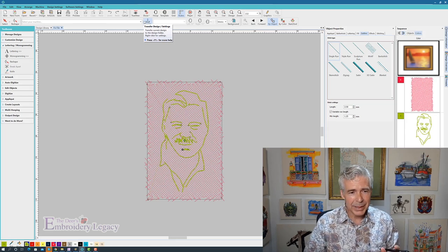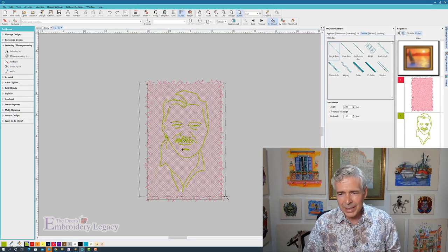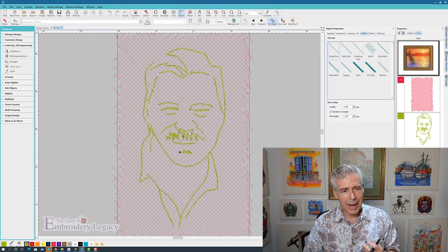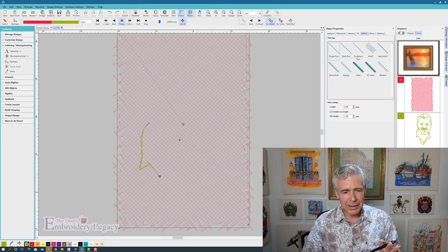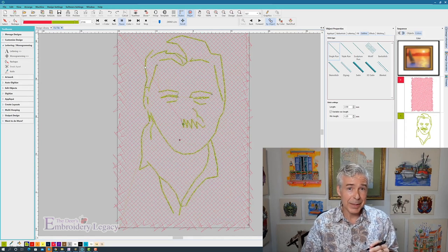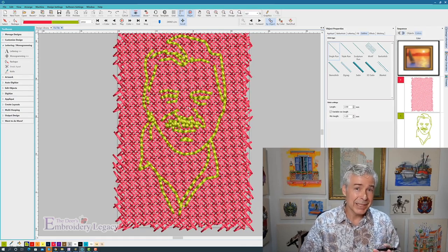It will make the hole disappear. When I zoom in, I used my backstitch — the first pass does one fill, the second does another, and then the backstitch goes down recreating the design. This is going to be bigger than all the other elements and it should look pretty cool when it's done, so let's run that on the machine and see how it looks.